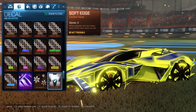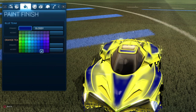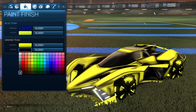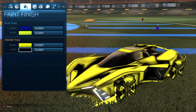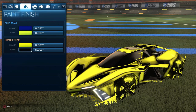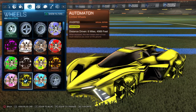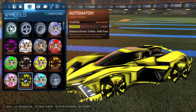For the decal, we have Soft Edge, which is specific to the Jakara GXT. For the primary, we have blue again, and for the accent, we have saffron. For the primary on the orange side, we have saffron, and for the accent, black. I really think black and saffron look great together, especially since the wheels so far have been saffron and black. This is one of my favorite decals on the Jakara GXT — it looks incredible. For the wheels, we have the Automation inverted saffron — Rocket Pass wheels. For the saffron side, you want to mainly focus on that saffron and black combination.